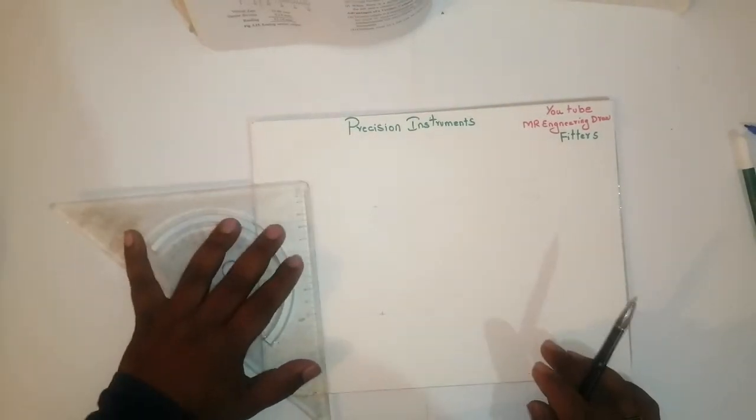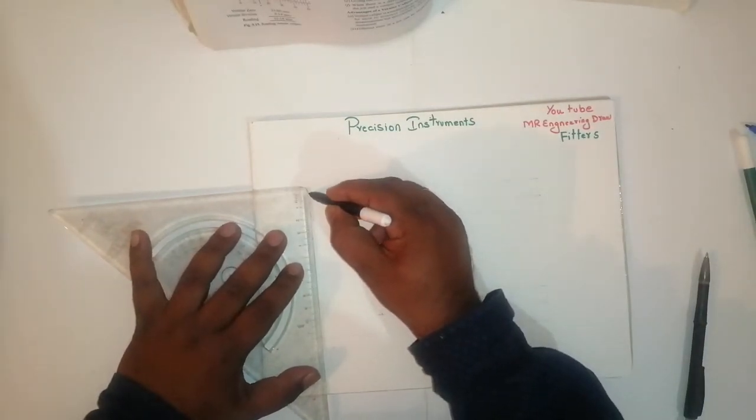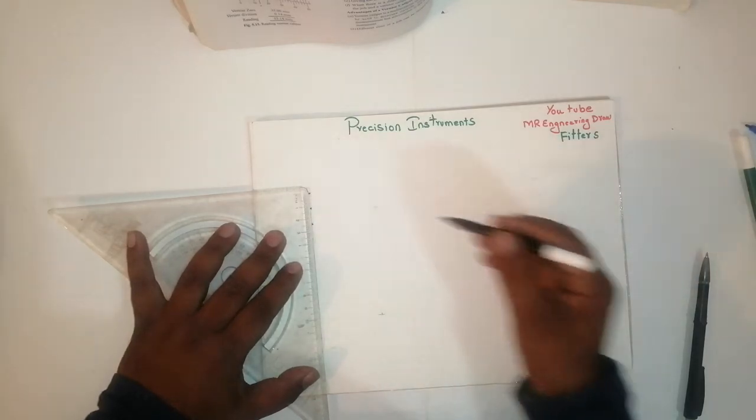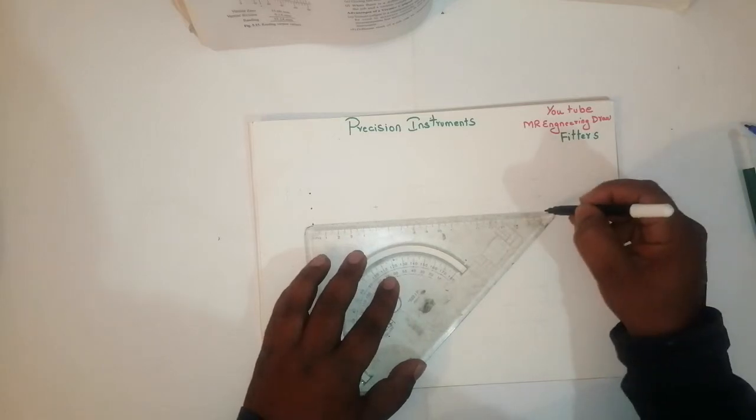Here I have taken 12.5 in the middle, then totally 25. Here I have taken 180 mm.